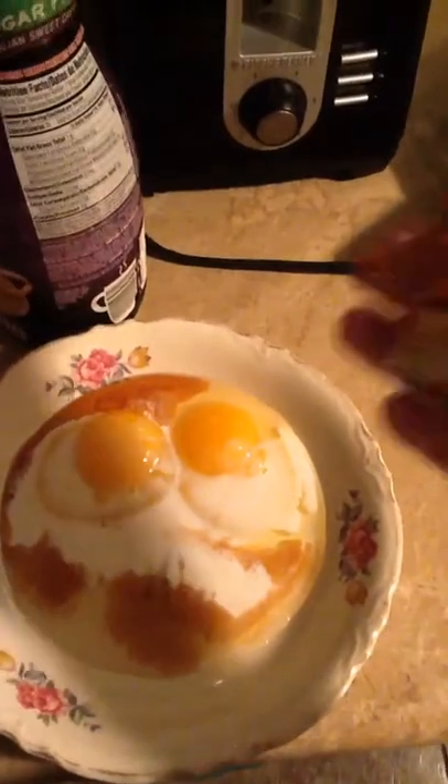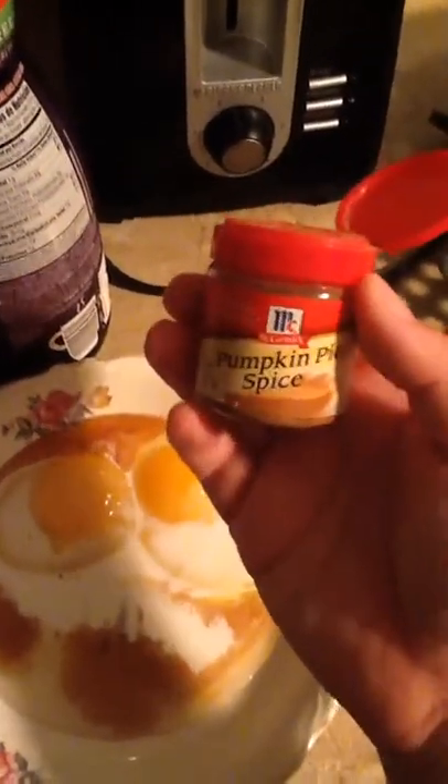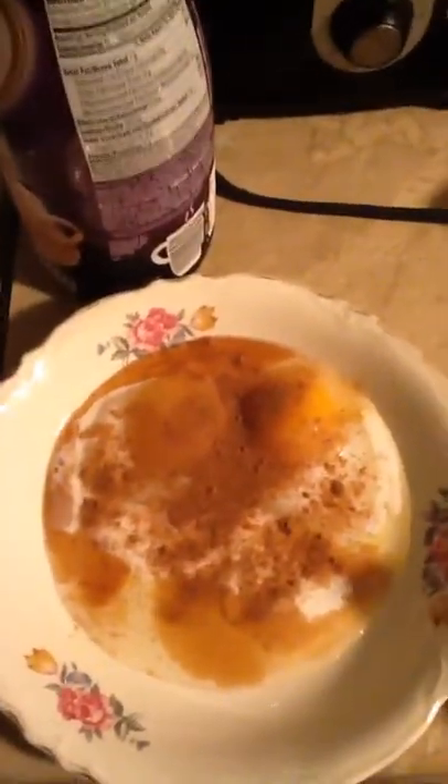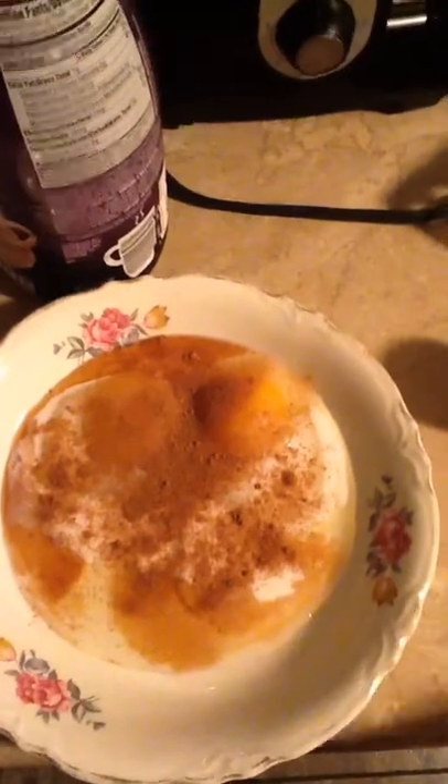Then, instead of cinnamon, I'm going to put in this pumpkin pie spice. Oh, that might be good. I'll kind of just eyeball that — oh, that's probably a teaspoon. Okay, I'm going to mix this together.